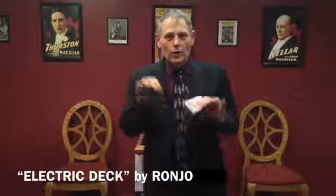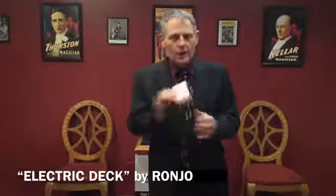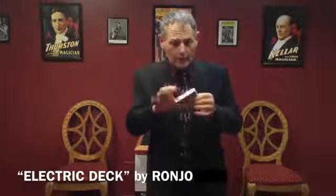Today I'm going to show you the most modern electric deck — an electric deck using bicycle playing cards.